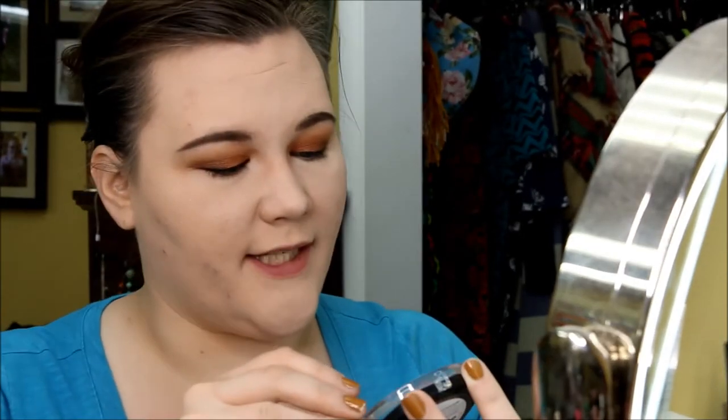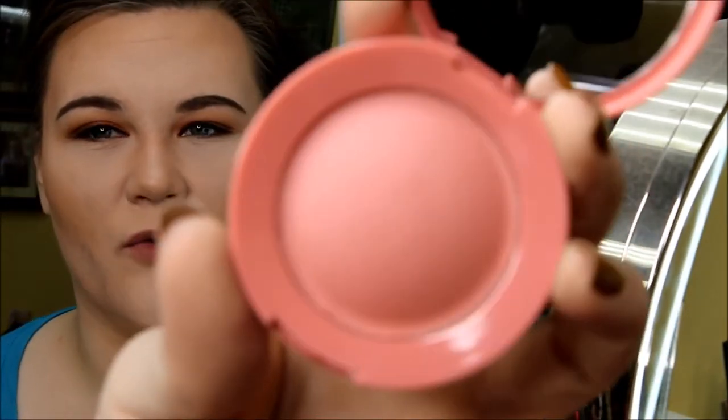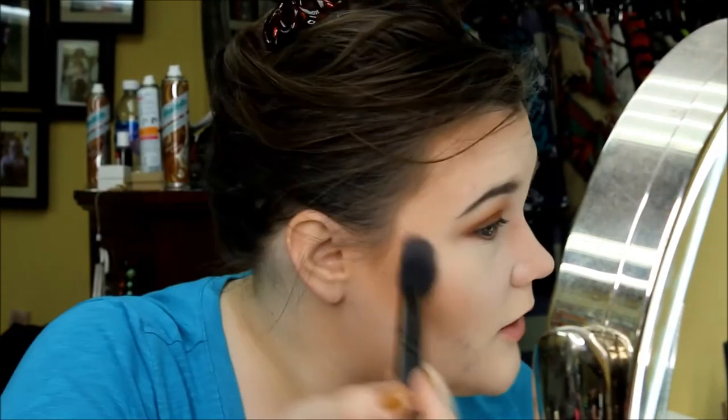Next up we're bronzing with the Lottie Tan Time bronzer — look at these cute little stars! This is in color Light Medium. Light hand is necessary, but I did my face and I actually like it. Light to medium isn't too dark, blends really well, looks natural. Moving on to Blush Crush in the shade Drake — a really pretty peachy pink, more pink than peachy. It gives a really nice natural blush and I really like that color.